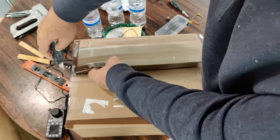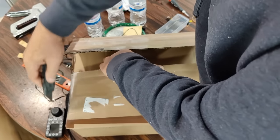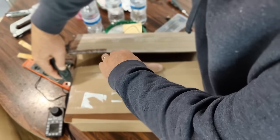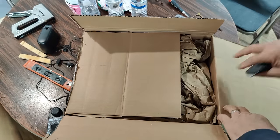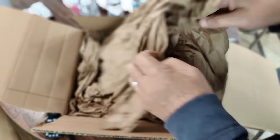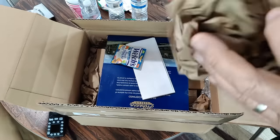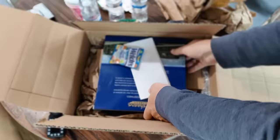We have here another box from Lombard Hobbies that we're going to take a look at — some new things that I got. While I'm opening this box, be sure to like and subscribe. I would really appreciate that. And of course, if you have any comments at the end, make sure you do that as well.